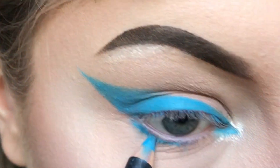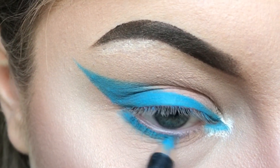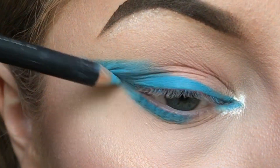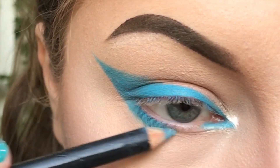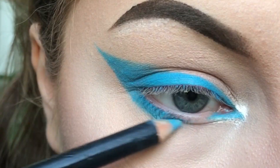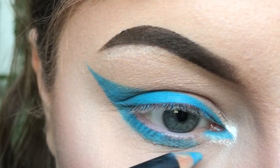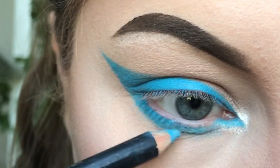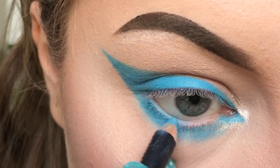I like to use the tip of the pencil first to mark out the colour, but when I need to soften it out I tend to use the side of the pencil just to brush it out like this. You can even use the pencil on your waterline.